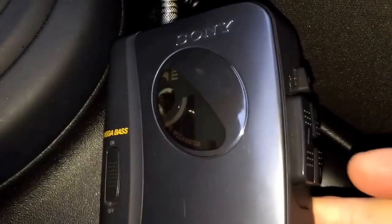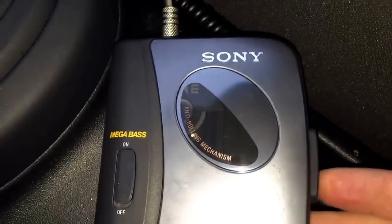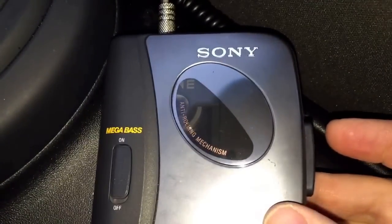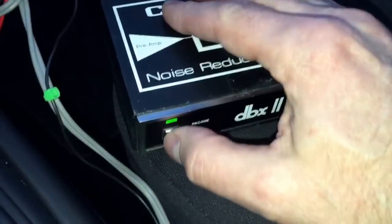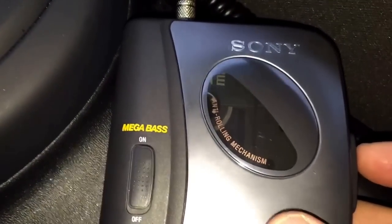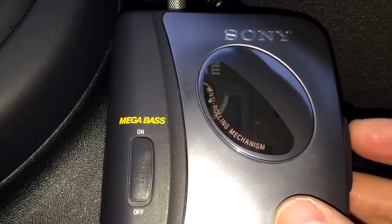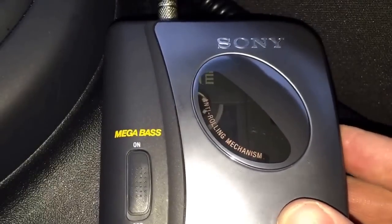The next question is: what does this tape sound like without DBX noise reduction? We don't have Dolby on here either, so I'm going to switch the decoder off and play the tape. As you may know, cassettes introduce a lot of noise and hiss — you're about to hear what the tape sounds like without DBX noise reduction.